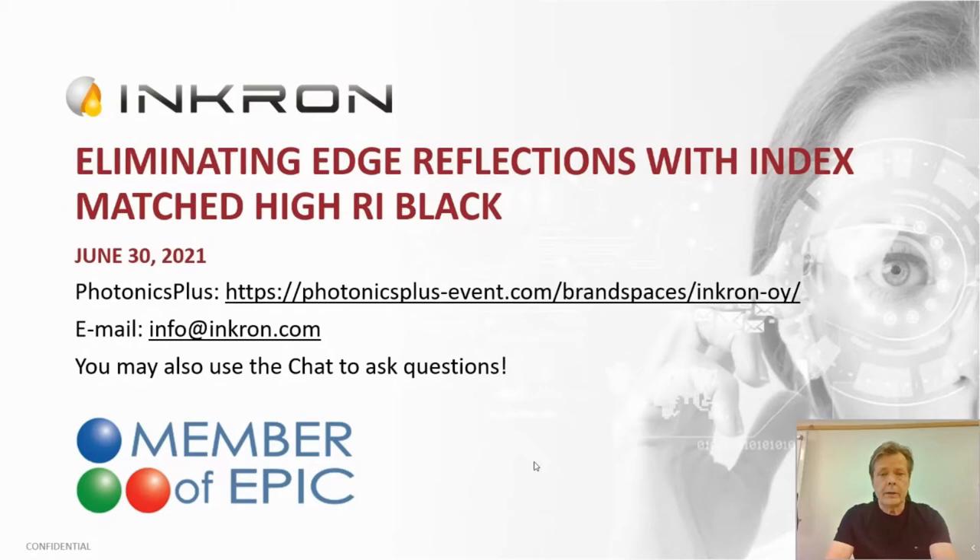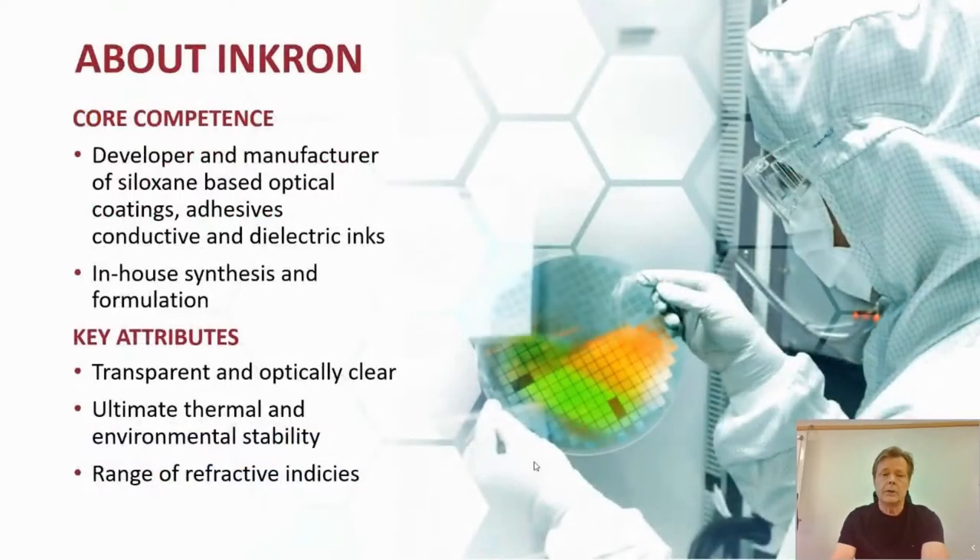My purpose is to discuss mainly about the index matching high refractive index black materials, which is one of our recent products. But first, a little background about Inkron: Inkron is a specialist for siloxane resins — we design, formulate, and manufacture our own resins in-house, as well as do the formulation in-house with the specific application in mind from the beginning. So we're not selling raw resin as-is, but we sell formulated in-house resin systems or composites.